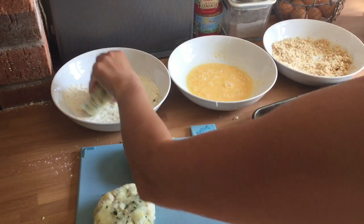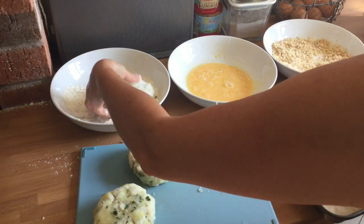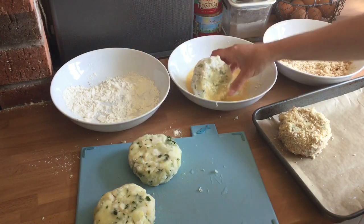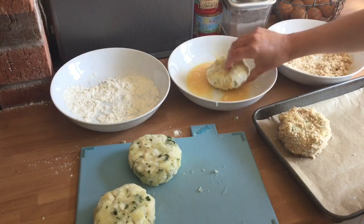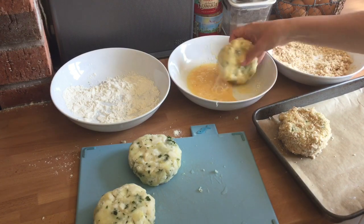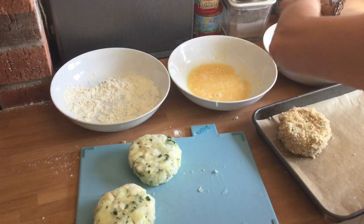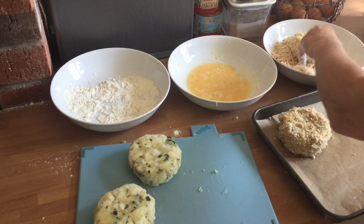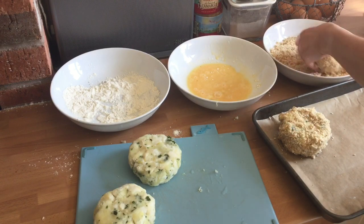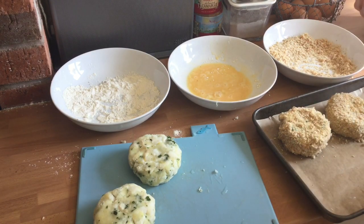Take my fish cake with my dry hand, coat it all in the flour, all the sides as well, roll it around, shake off any excess, then into the egg with my wet hand — coat all of it with the egg. The egg helps to bind the breadcrumbs. Drop it into the breadcrumbs with the dry hand, put the breadcrumbs over the top, make sure it's coated on the sides, and onto a baking tray, preferably with some parchment underneath.